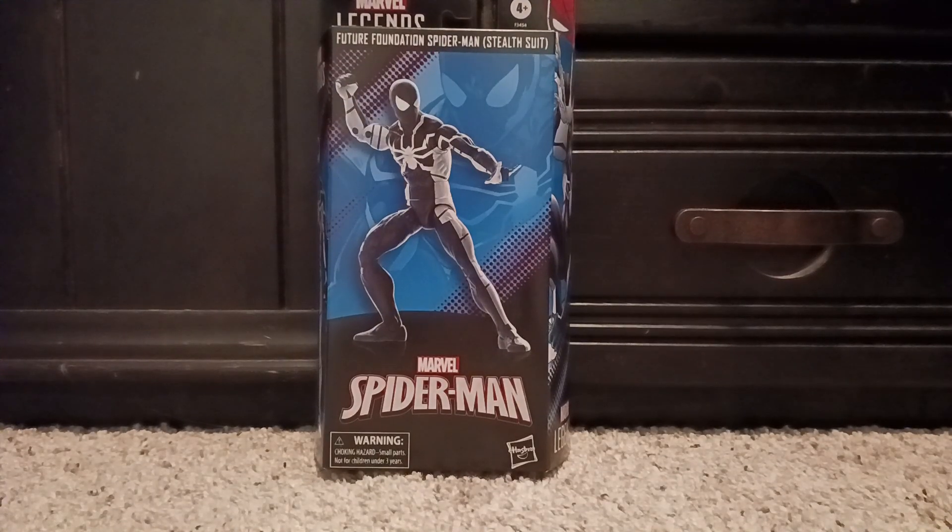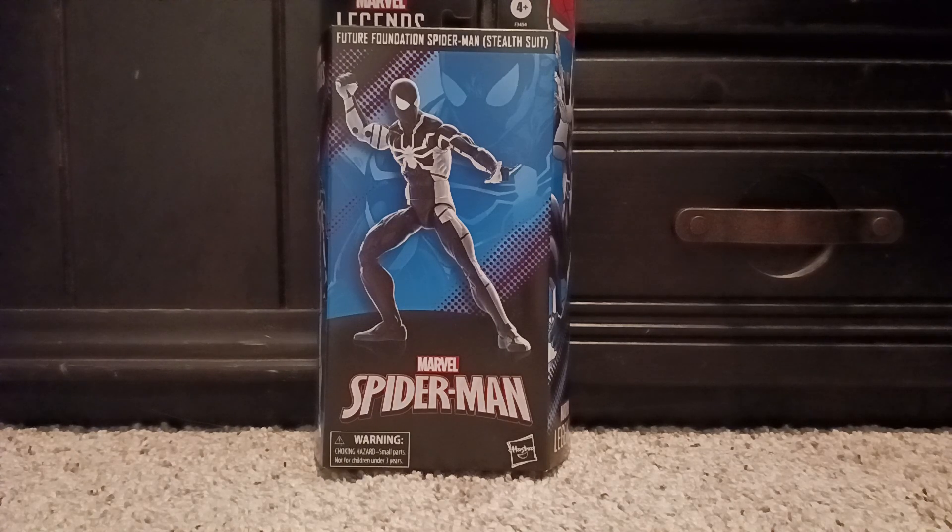Hey guys, Mr. Cosmic Reviews here doing another action figure review. Today we have the Marvel Legends Future Foundation stealth suit Spider-Man.